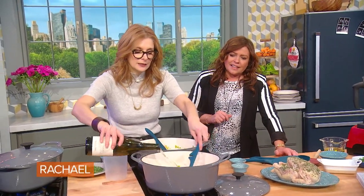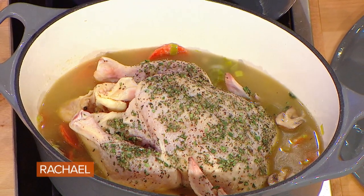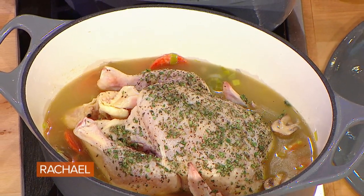And then you want to add a good splash of wine — that's what's left from the Sancerre that we poured. Then I just put the chicken in the pot, and that simmers for 30 minutes.